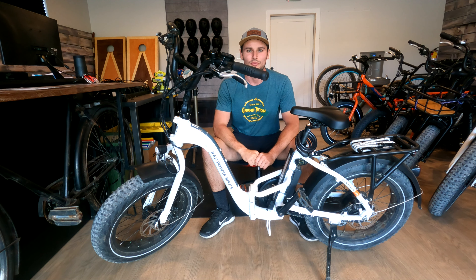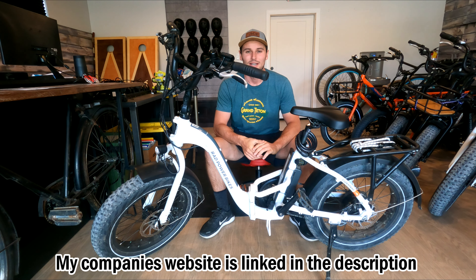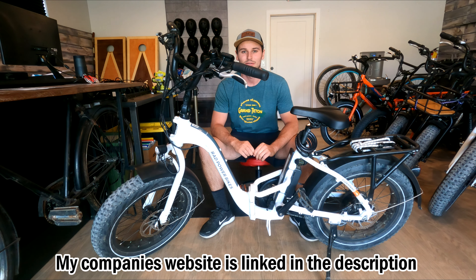This is Rad Power Bikes' newest folding model. They have the Rad Mini as well, which is discontinued, but I have a few of those models as well. I actually own a commercial rental fleet here outside of Zion National Park in southern Utah. So if you're looking to rent electric bikes in the area, check out my company, Greater Zion E-Bike Rentals.